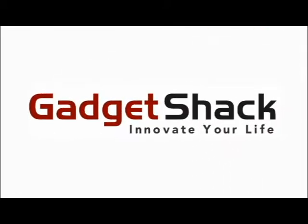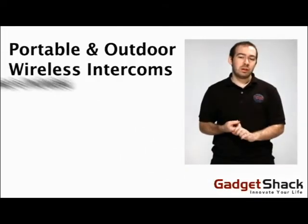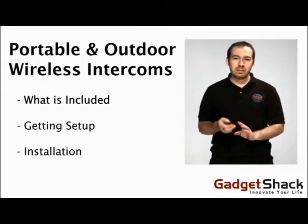This is GadgetShack.com. We're going to talk about the Portable and Outdoor Wireless Intercoms — what's included, getting set up, and installation.